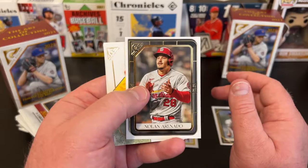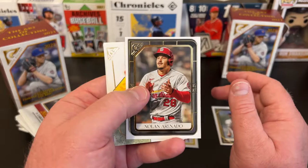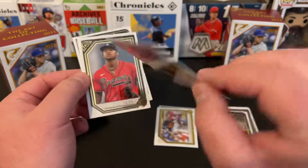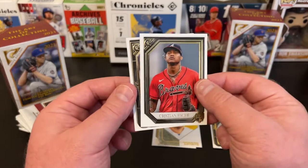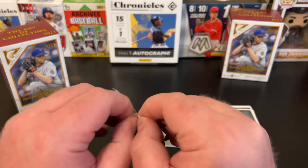Pack two: Nolan Arenado, off-centered — centered poorly top to bottom. Shout out to Rural Card Collector. Modern Artist insert — I think that's Cody Bellinger, that's a cool looking card, I like that insert a lot. Christian Pache Rookie and Giancarlo Stanton. The centering again with Topps this year — quality control has been a little off.